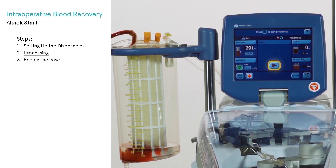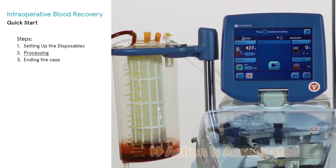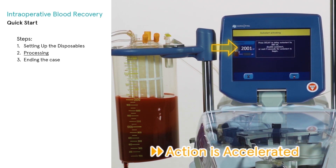The fill phase will begin processing automatically once the reservoir contains the programmed auto-start volume. If auto-start is not active, press the play key to initiate processing when the desired amount of blood has been collected.